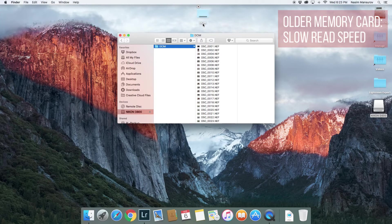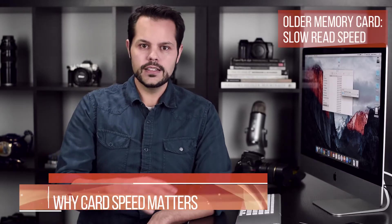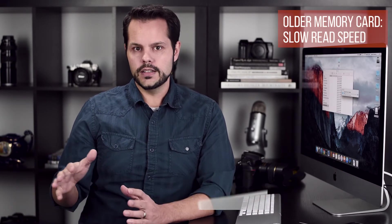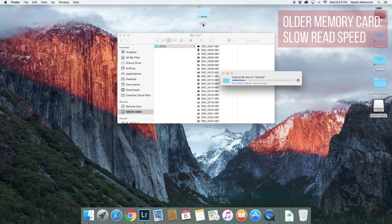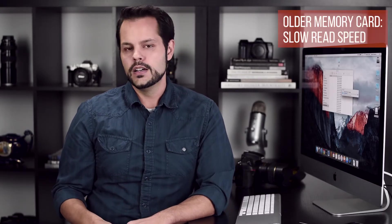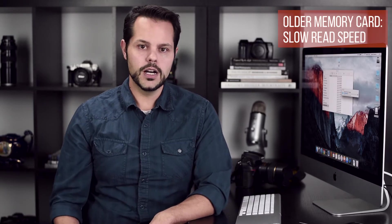That will pop up in a second — it's copying items. Keep in mind this is the older memory card, so it's going to be a lot slower. It's older technology, not nearly as fast as modern cards, and you'll see it's going to take a little bit here. It's definitely the bottleneck in my entire workflow. If I used this card on a regular basis I would waste a lot of time just sitting here waiting for images to upload to my computer.